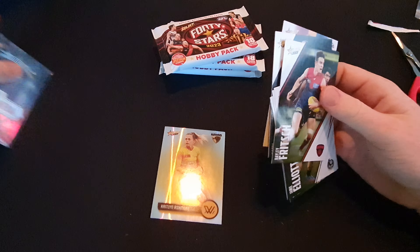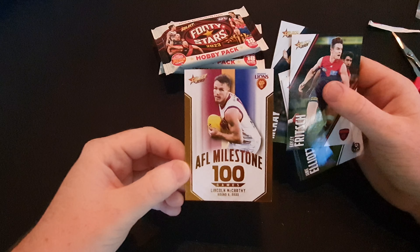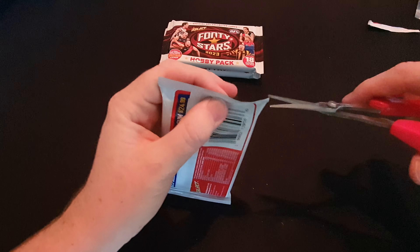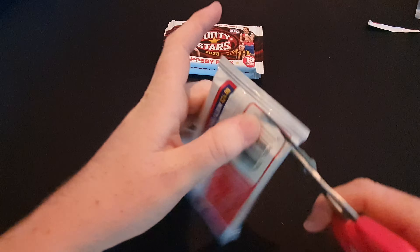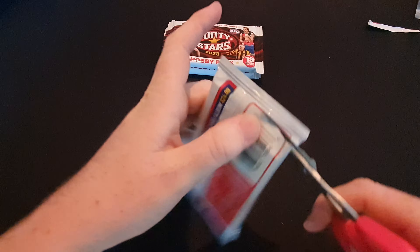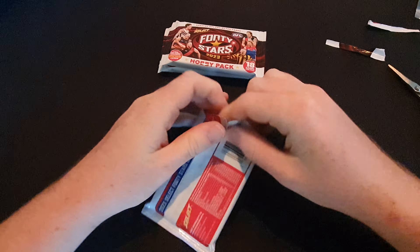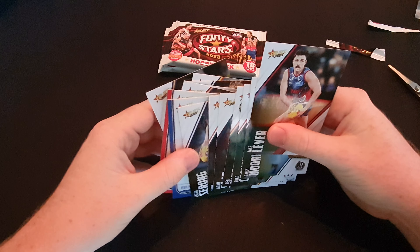We also got Caitlin Ashmore and another Brisbane Lions card - Lincoln McCarthy 100 games. That Brisbane Lions Coleman Medal Predictor is probably the box hit, but let's hope we got someone else. Very super unlikely, but let's hope for a spectrum redemption. Unlikely - I don't see anything decent in this pack: Harris Andrews mascot, Nat 5 common parallel. Need more.